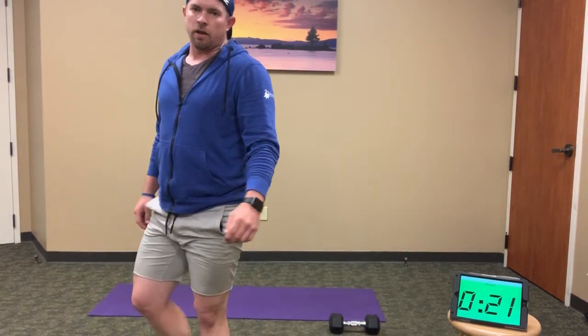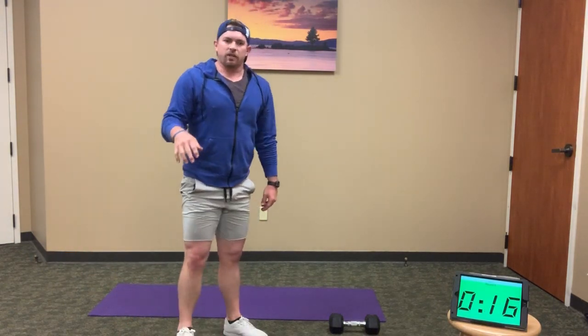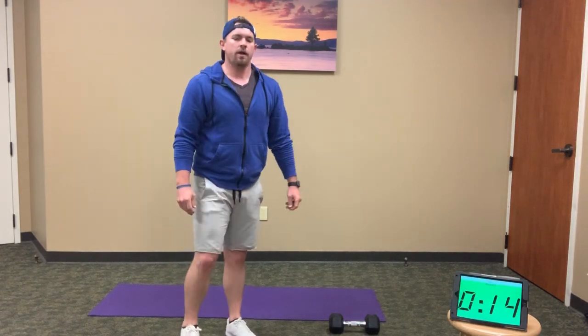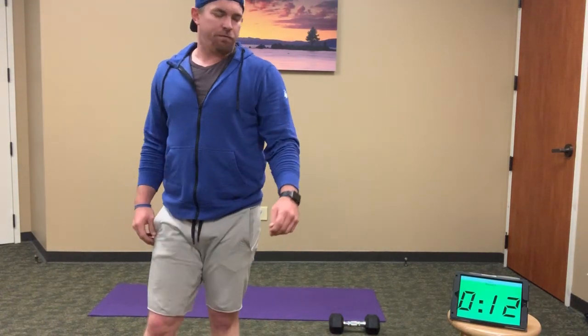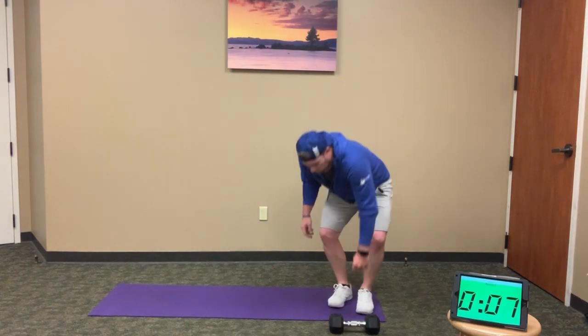Good — and recover. If you go hard, 40 to 45 seconds should get it done. Keep it up. If you're still finishing, finish strong — 10 seconds to recover. We've got 5 minutes to go and we're all done.